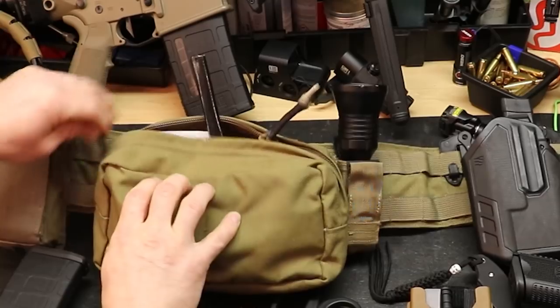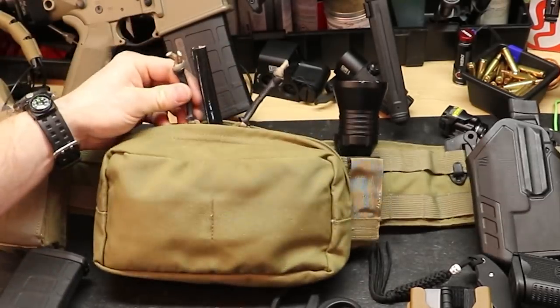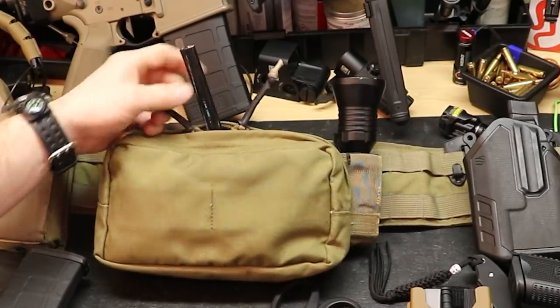Now that you know what's inside there, that little grab handle kind of makes sense. If you needed to get to this, you can grab any of the three handles and just start yanking on stuff until something comes out.